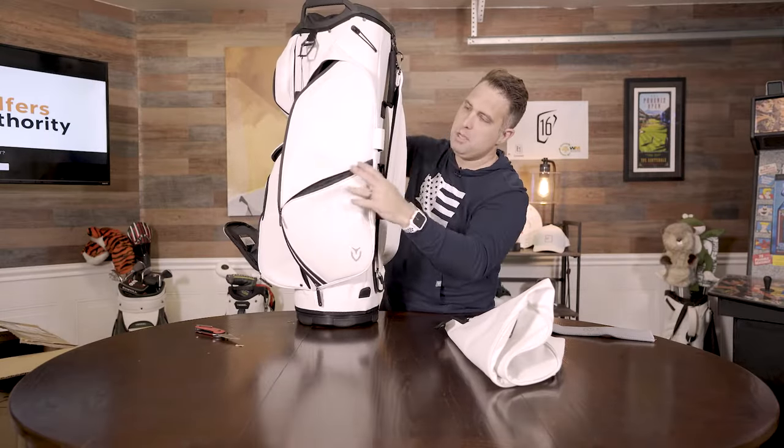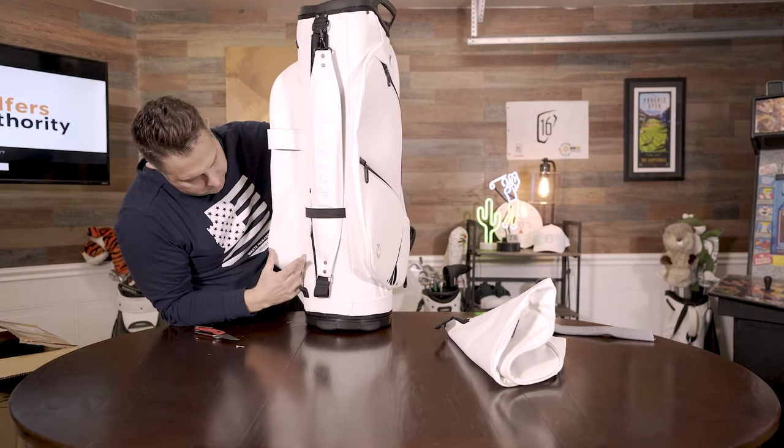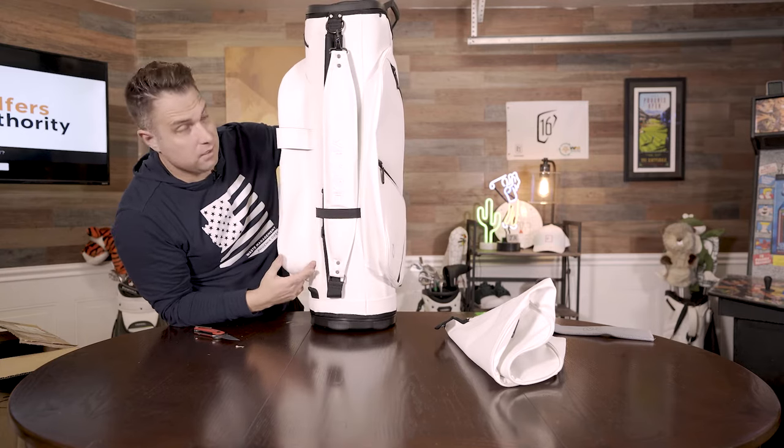You can't really tell how big this is until you pull it this way — look at that. Look how much space that is. That's probably four to five inches. That's a lot of room.